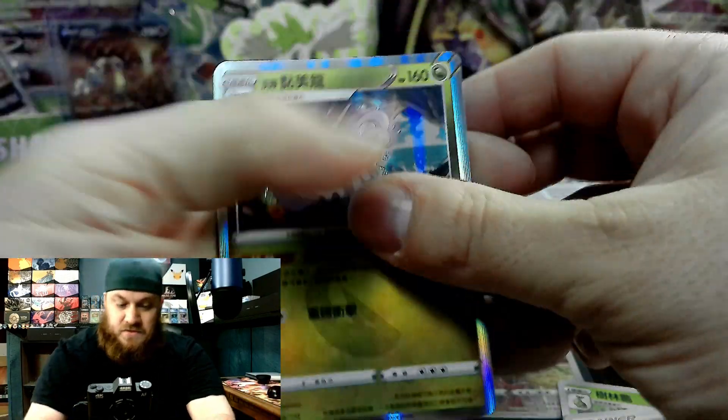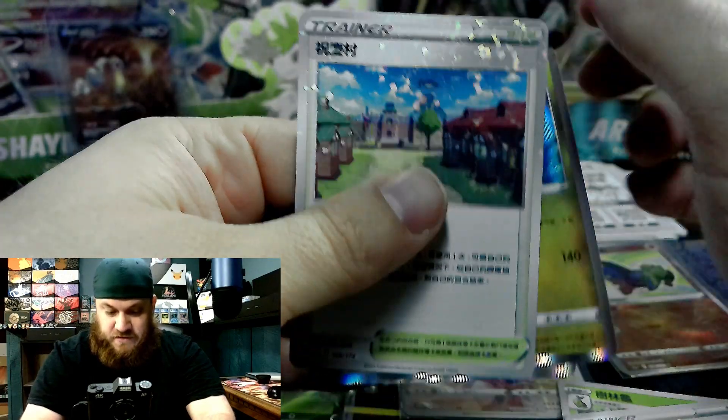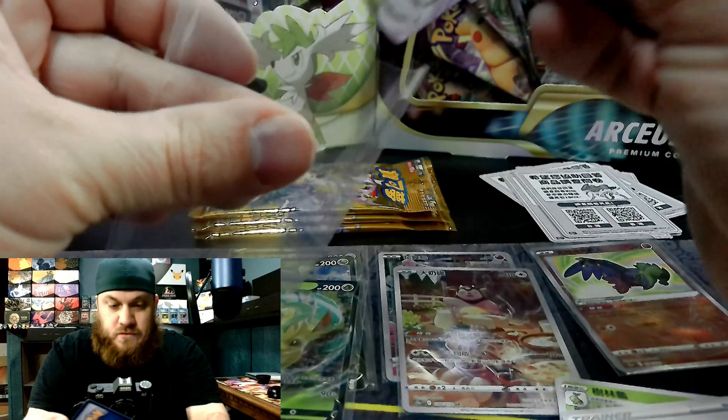Got the Alolan Geodude and some other cards. Let's go ahead and get Charizard in a sleeve.